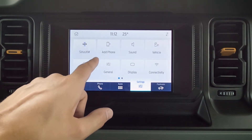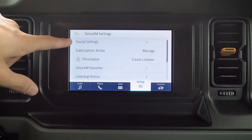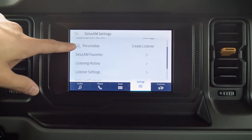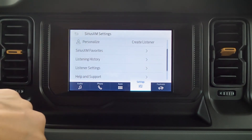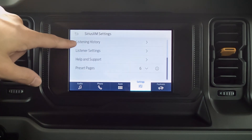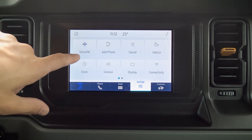Jumping back, I jumped into a SiriusXM station, which means those audio settings are now SiriusXM. Going through, we've got some basic sound settings, our subscription info, and we can personalize it — so we can create individual listeners, which is really useful if we've got multiple people driving the vehicle. We've got our listening history, preset pages, and a number of other things.